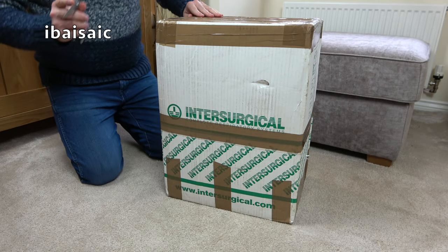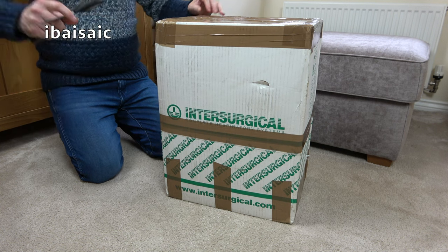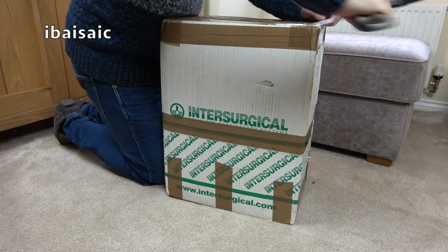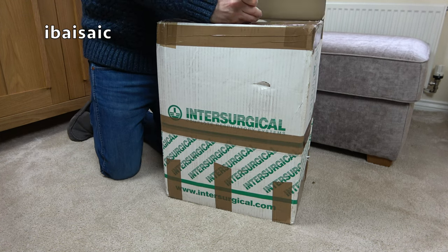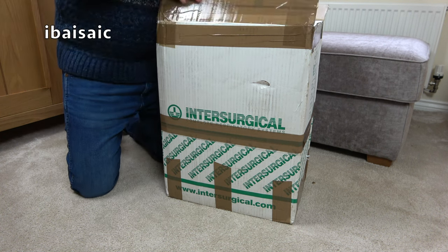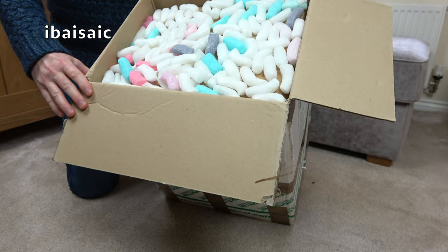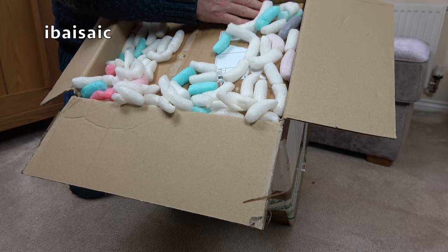Hello everyone, vacuum unboxing time again. This could be one of two vacuum cleaners, but I think I've narrowed it down to being a hoover cylinder. I'm expecting a hoover upright as well. Oh, lots of packaging. Well, that's good and bad. Lots of packaging means that hopefully the cleaner has been protected, but on the negative side it means I've got a lot to clean up after.